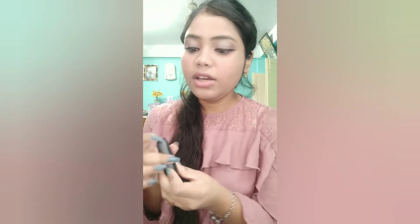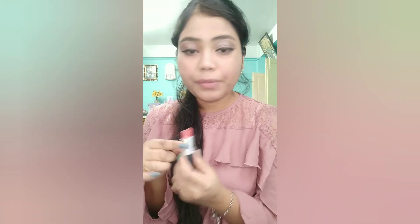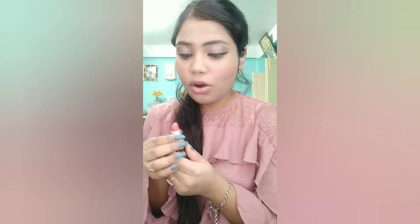After highlight, I will also apply lipstick. I will use this MAC lipstick. It is a very cute and light pink shade and I really like it.